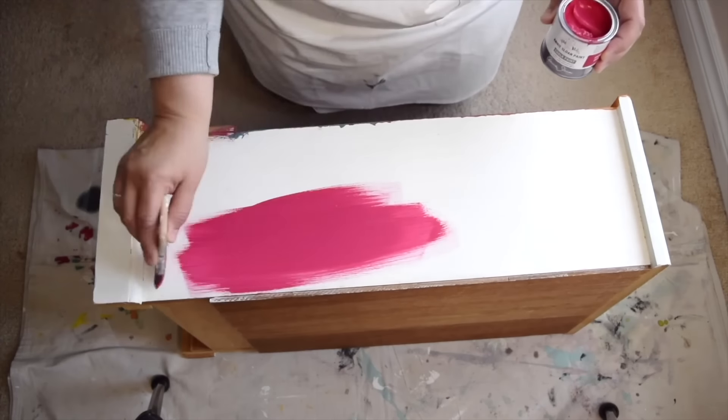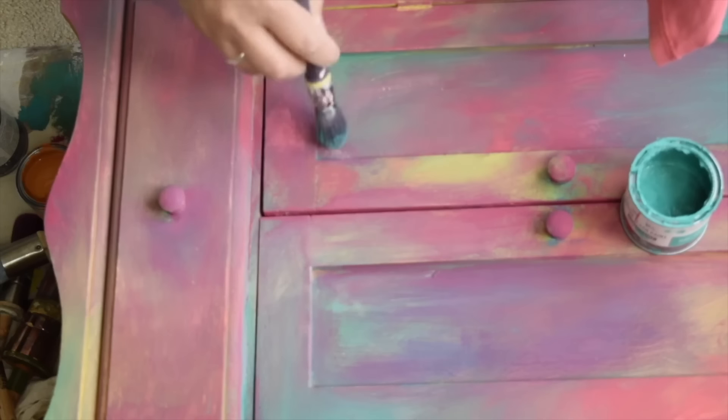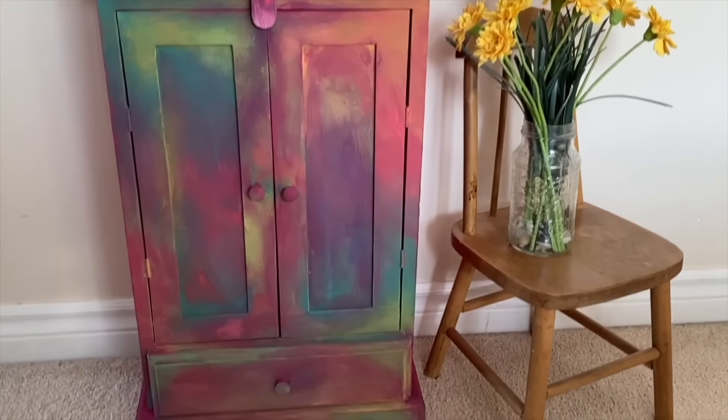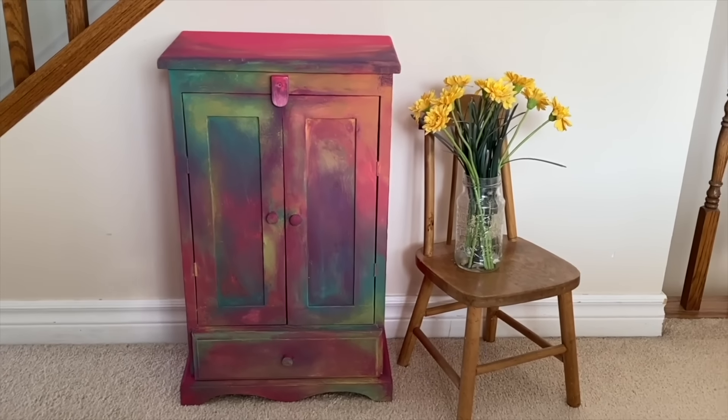While the front is drying I'm going to go ahead and paint the other sides with the bright pink color. To finish the piece off I'm going to dry brush on a little more color. This little wardrobe certainly is bright and cheery now — it's fit for anyone who loves a vibrant pop of color.